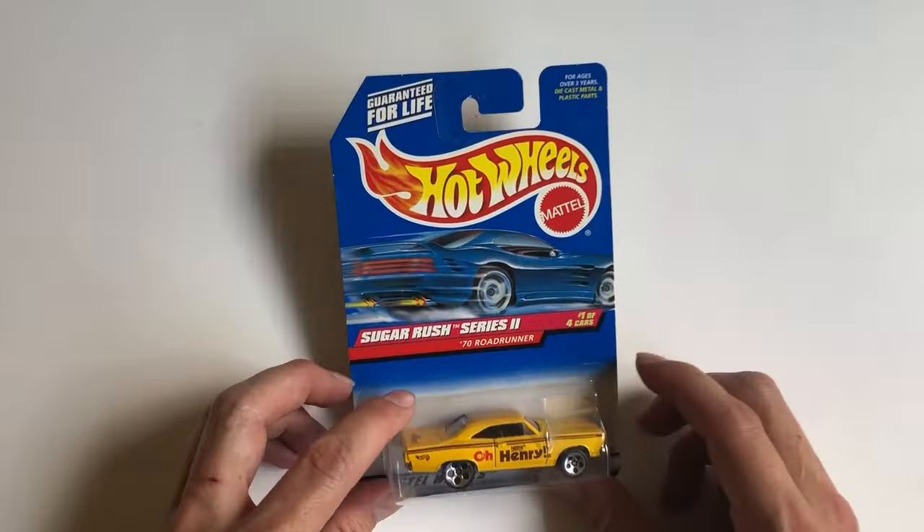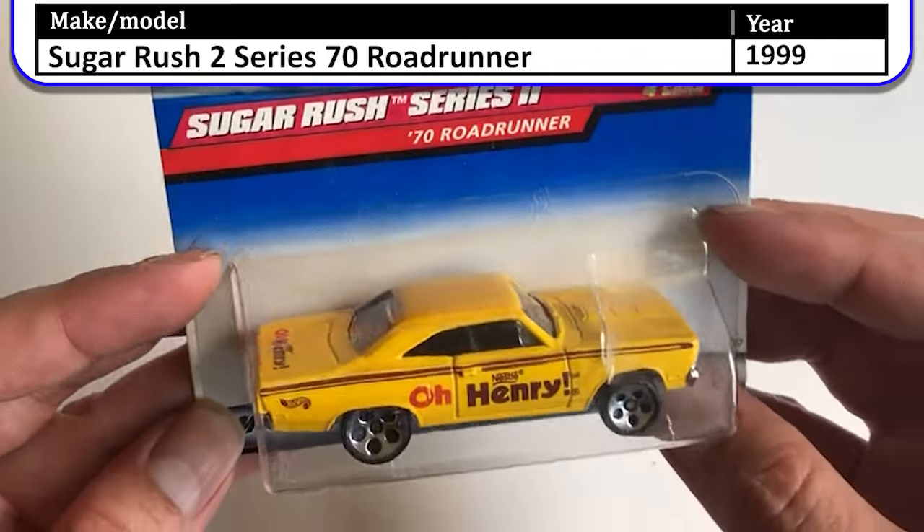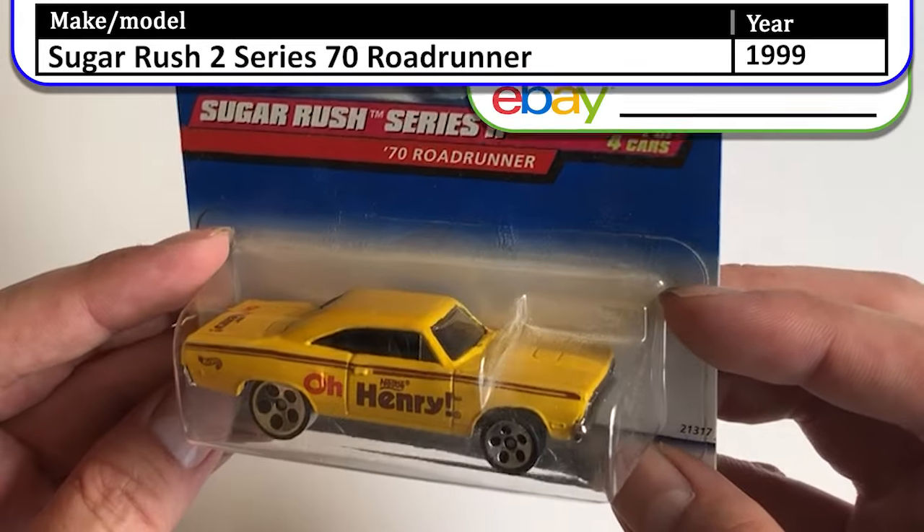Next we have this car from the O'Henry Sugar Rush 2 Series — a 1970s Roadrunner.